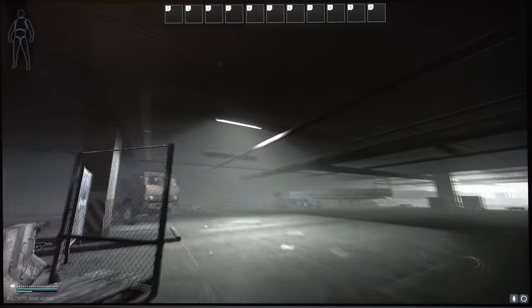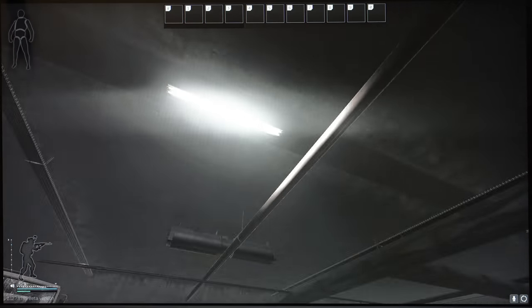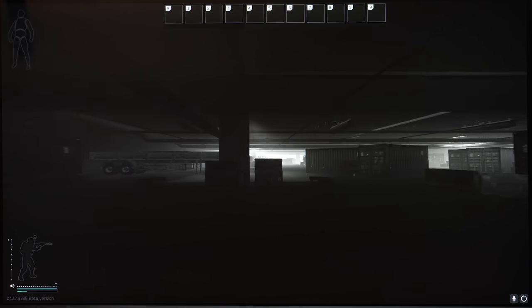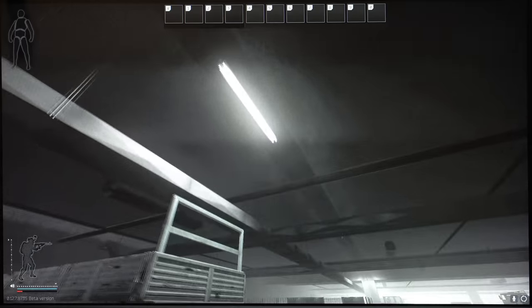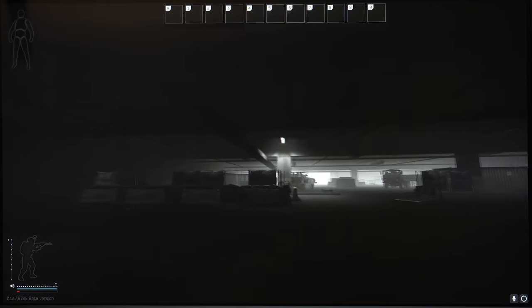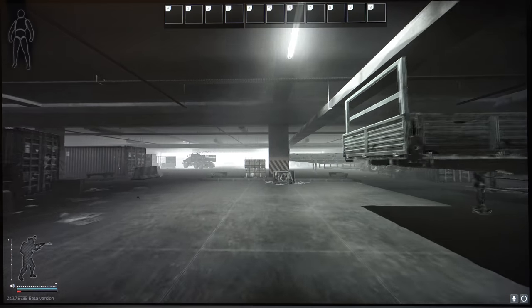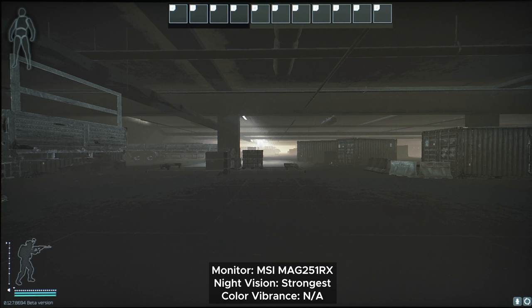That's not something AI will always do, because what AI does — or what I think it's supposed to do — is analyze the screen brightness and then automatically adjust the gamma on a frame-by-frame basis. Personally, I'm not a fan of how it currently works. In its current state, it brightens up bright scenes and barely does anything for dark scenes, which I think is counterproductive. I'd prefer it the other way around. So for Tarkov, I recommend the Strongest Night Vision, since it always makes dark areas bright, making it easier to see enemies blending in with their background, without overexposing bright areas.